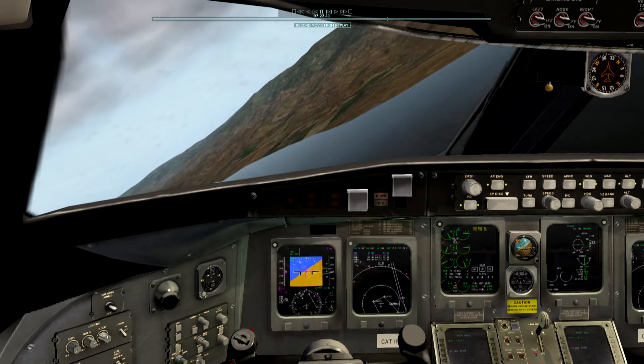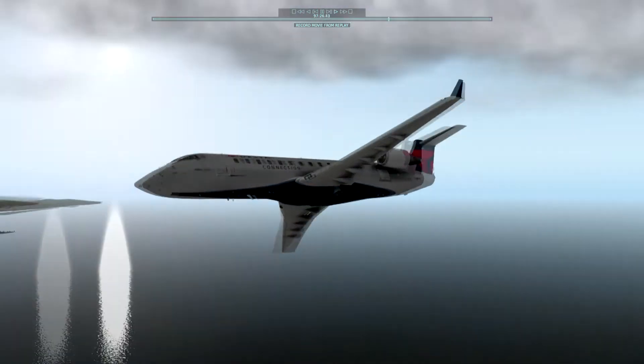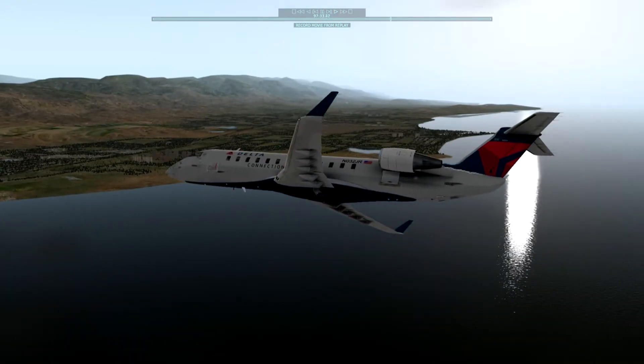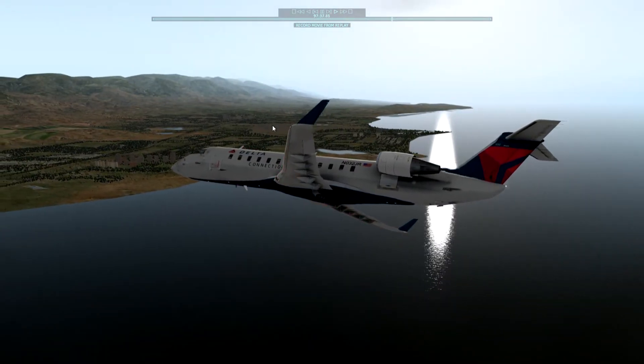Got vectors, did a pretty steep descent with speed brakes out, and you're just catching the tail end of it now. Speed brakes are back in. You can see we've got power from the left engine and the right engine not so much. There's Santa Barbara over there in the distance. We're just doing a visual approach to runway 1W7.